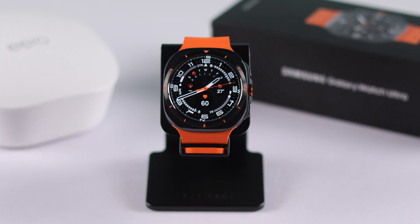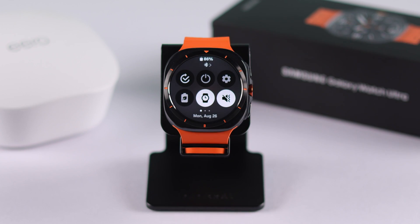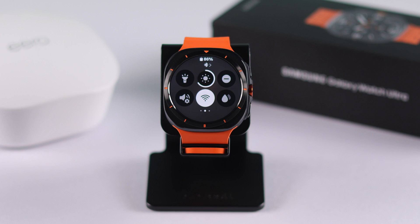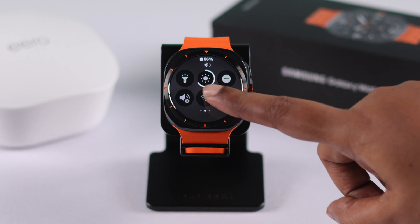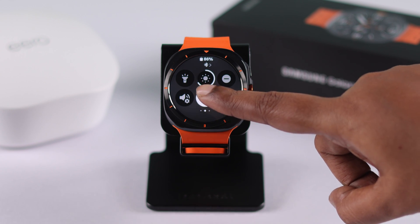If none of this helped, start troubleshooting from the basics. Just swipe down your watch face, swipe left, tap and turn off Wi-Fi, wait a couple of seconds, and then turn it on again.